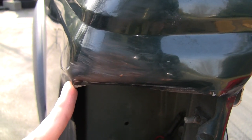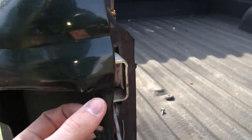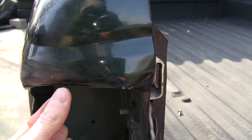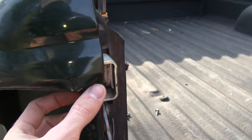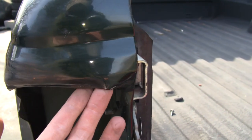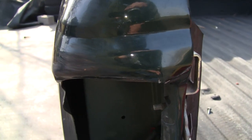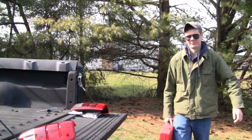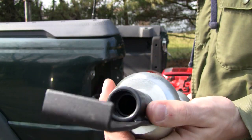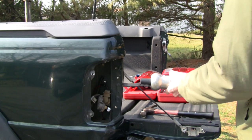I'm going to get my slide hammer and try to pull all this stuff out. That spot that's sticking out there probably has to go in, and then the rest of this is going to have to come out and curve. I've got to get that in a bit with a body hammer, then pull the rest of it out and try to maintain somewhat of a decent curve. I've got my slide hammer here with a little lip attachment — let's see what I can do.